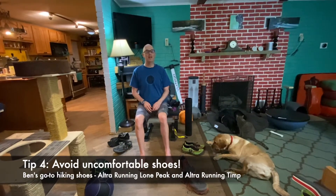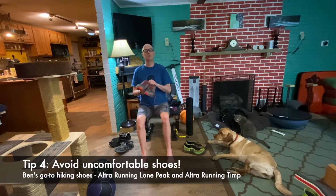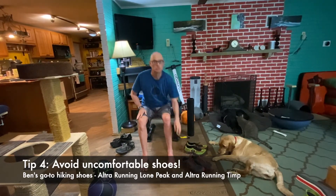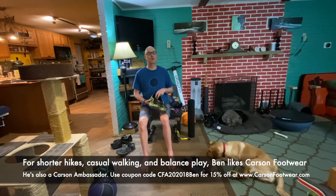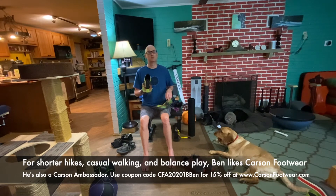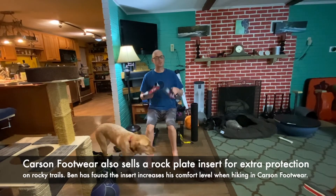I avoid any shoe that's not comfortable when I first put it on. For really long distance runs or long hikes, I'll probably wear a pair of Altra shoes — these happen to be the Lone Peaks. I also like the Timps. These are a zero drop shoe, but what I like about them is they're very wide in the forefoot. For shorter hikes and jogs — maybe up to five miles or so — and for a lot of walking around where I don't have to wear dress shoes, I like to wear Xero footwear. I'll say I'm a Xero ambassador — we'll have a discount code at the bottom. But I wore these long before that, and what I learned is my feet got stronger and I could wear these longer.